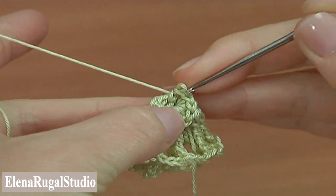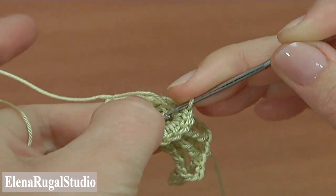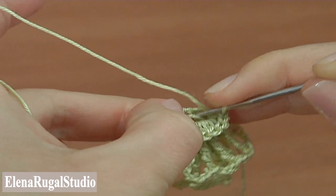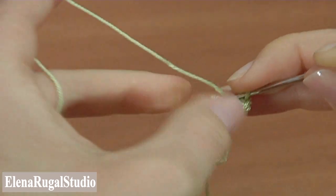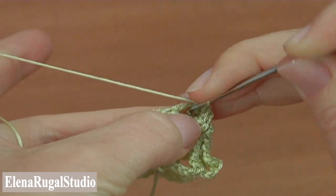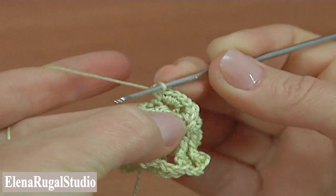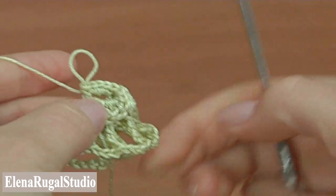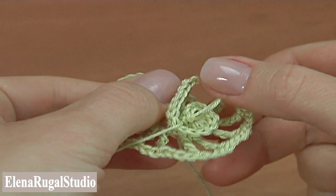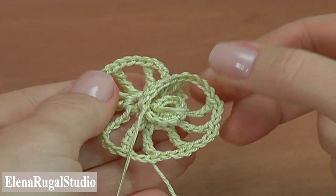We need to do single crochet into the central stitch. Make five single crochet: one, two, three, four, and five. The foundation for the trims is ready. We are working by the spiral, then backwards direction.